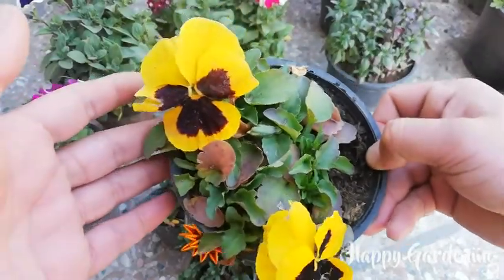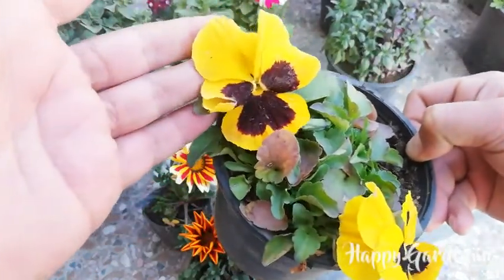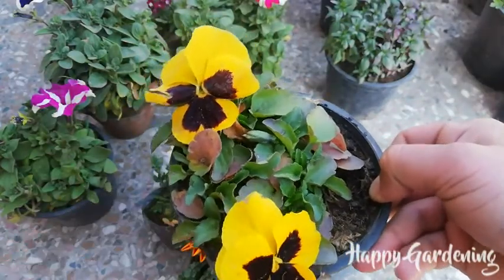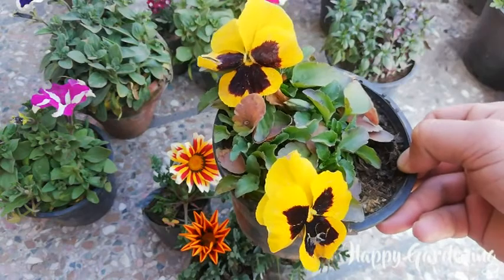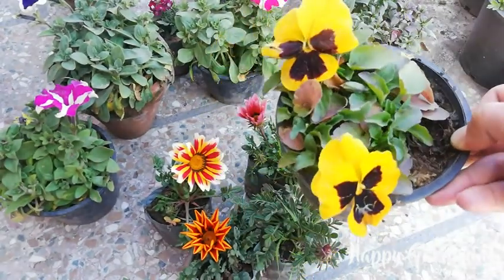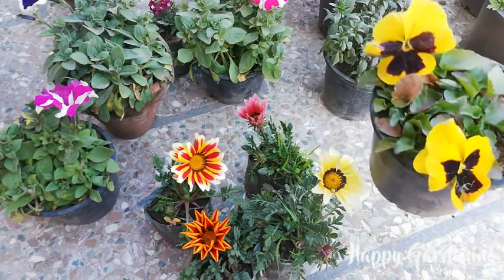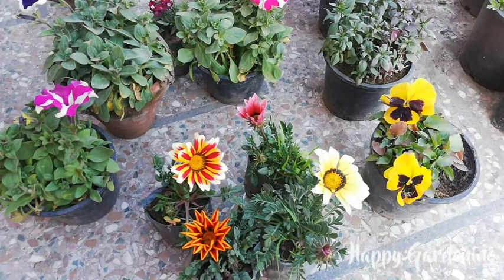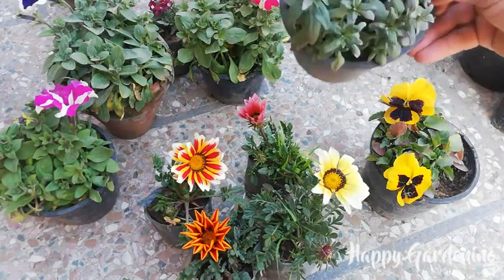I bought some pansies — you can see these are seedlings. There are about 8 to 10 plants in this pot. I bought one color, and if I like it I will keep it.